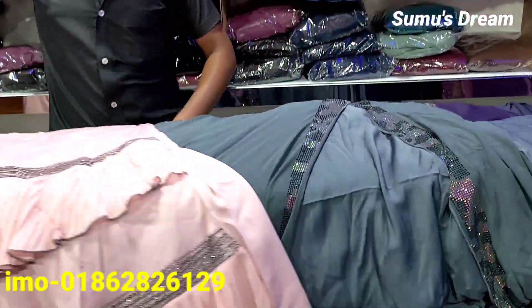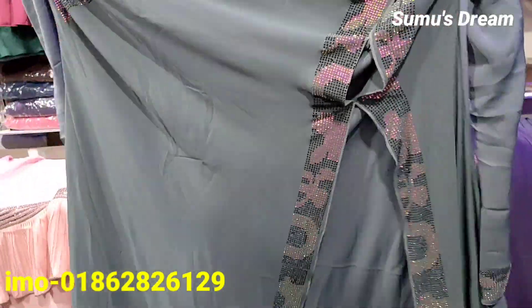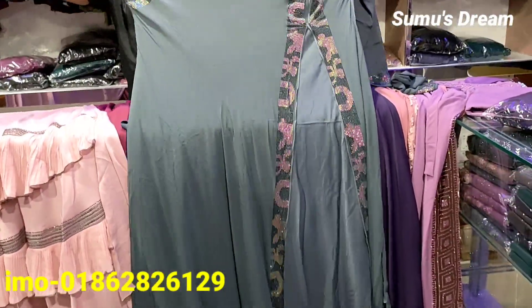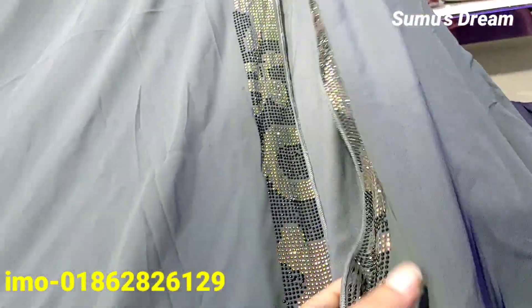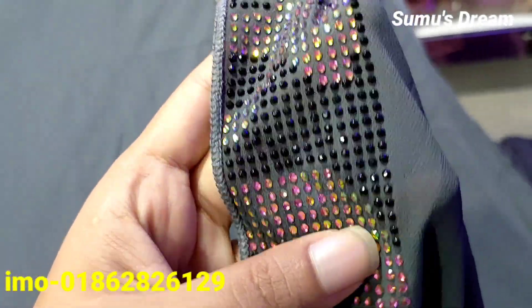This is a 1,000 collection. This is also a 1,000 collection and another 1,000 collection. This is a 2,000 correction.